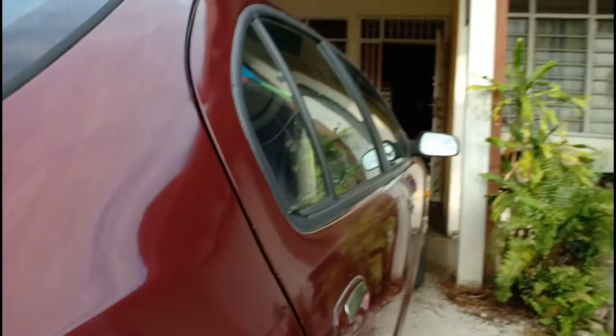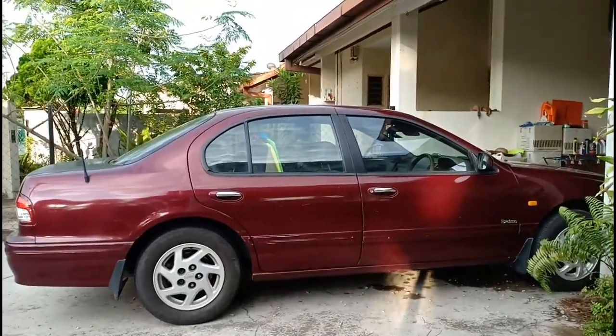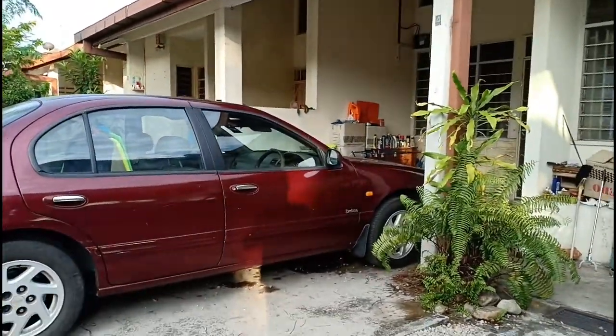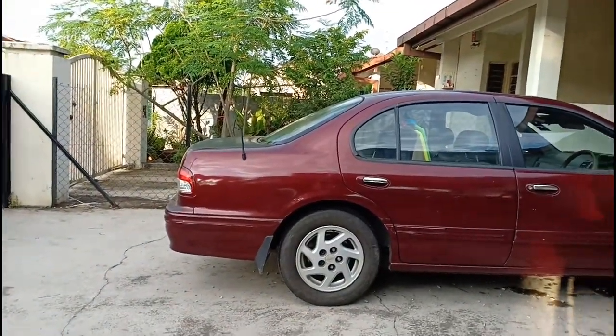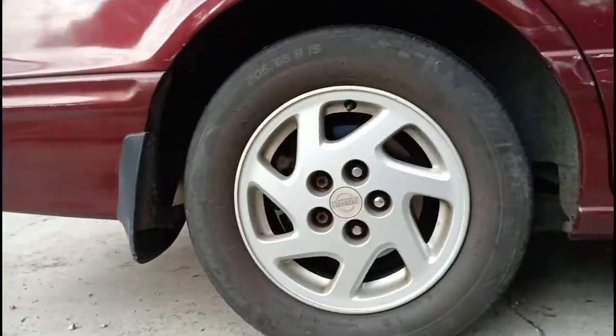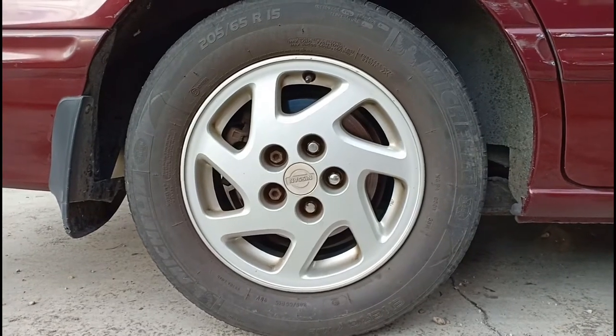Moving on to the sides, this car shows a very traditional three-box design — meaning you get the engine compartment in front, the passenger cell in the middle, and the trunk space at the end. It's a very traditional three-box layout. At the back you get some brakes, though they are not very effective right now due to the car's age.